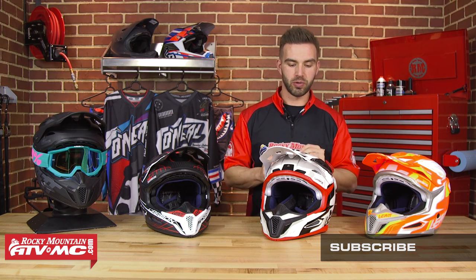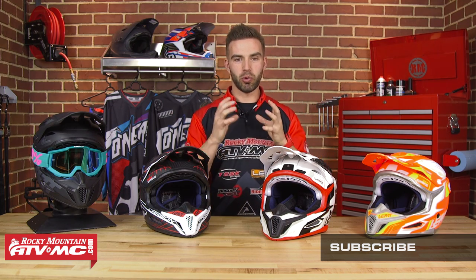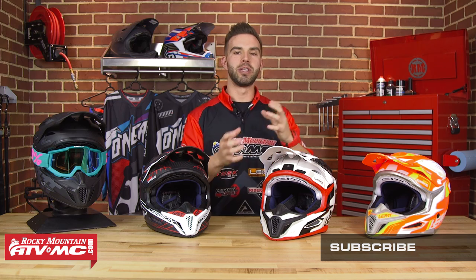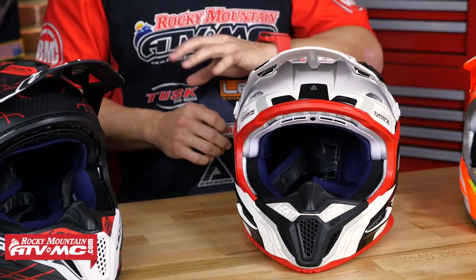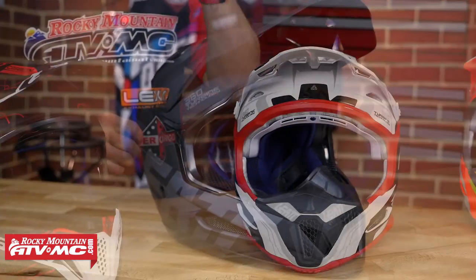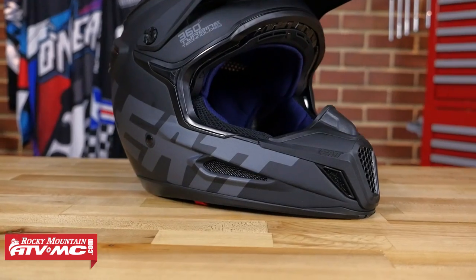As far as fit goes, we had multiple riders try it on and used Leatt's sizing guide before putting it on them. It fits true to size; however, it does accommodate more of a round head shape. If you have a longer, ovalized head shape, a couple of our riders did notice a little bit of pressure in the forehead — so just keep that in mind. But overall, it's a very comfortable and very lightweight helmet.